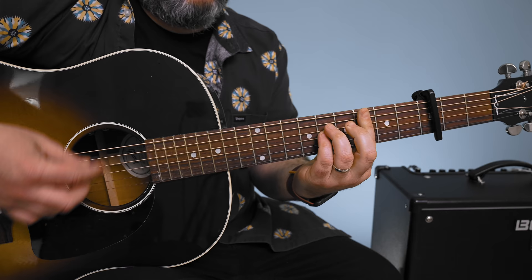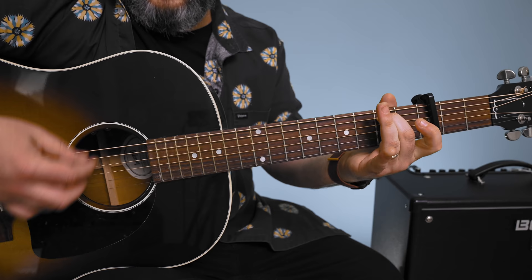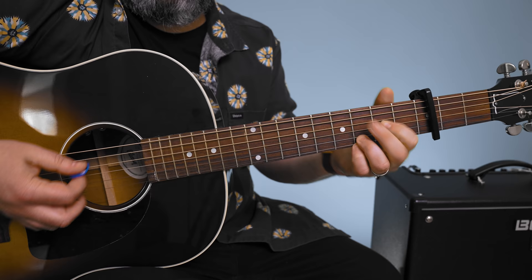That major 7 is really pretty. So the full progression: D, D major 7, E minor 7, A, then G minor to the A, C to the G — and again. Then D major 7, D minor 7, A, G minor, to the A, C, G.